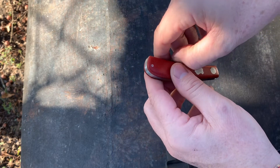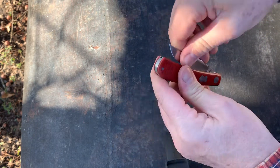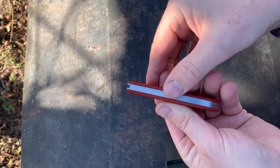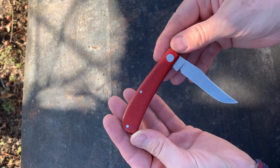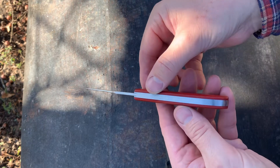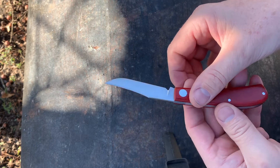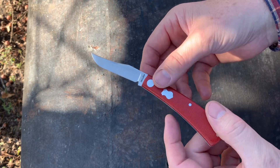It's got a fairly stout spring. It was flush in the closed position. It's flush half stop. It's got a 600 grit hand rub satin finish. It's riding in an aluminum bronze pivot bushing.